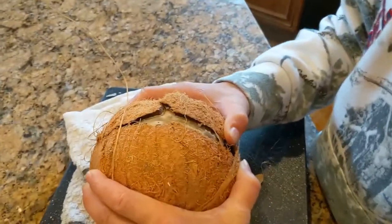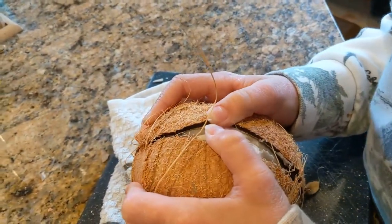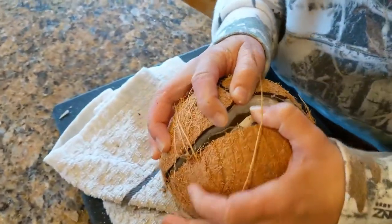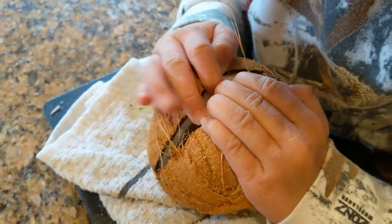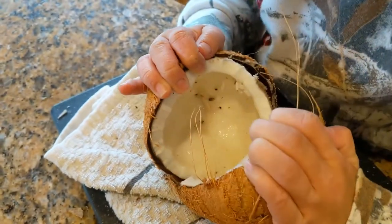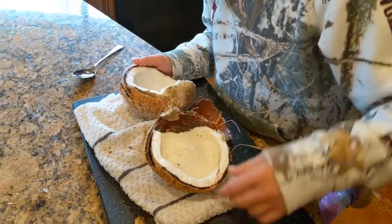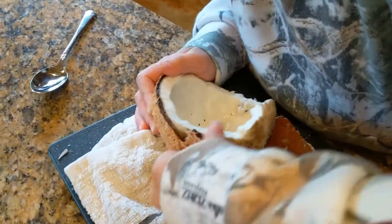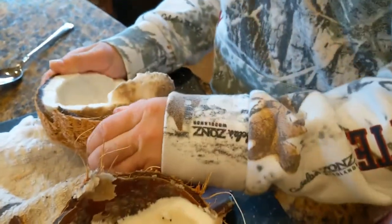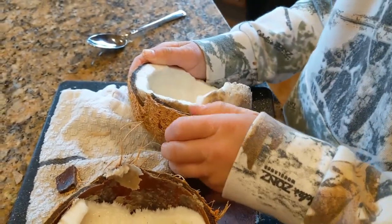We're going to open it the rest of the way. Open. We have to peel the coconut part off and you can eat the inside raw, or you can peel it or cook it.